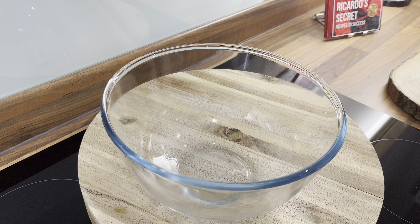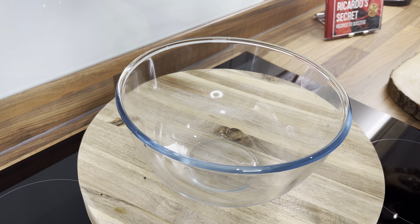Potato salad, Chef Ricardo version, which I want to share with you guys this evening. Potato salad for Christmas. I'm going to show you guys how to make the best Christmas potato salad. So we got the bowl right here.